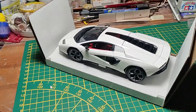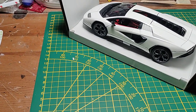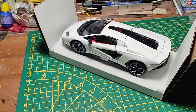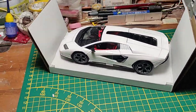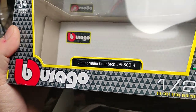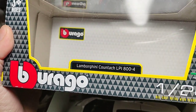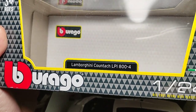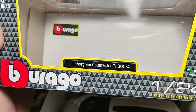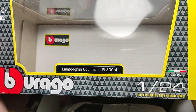Hi guys and welcome back to the channel. New video about the diecast review — this time it's the Lamborghini Countach LP 800-4. I say that in Italian because sometimes it's funny: people from abroad know so much about the model but mispronounce the name. In Italian it's Lamborghini, not 'Lambgini.' Countach is a strange name from the Piemonte dialect meaning something like 'holy shit.'